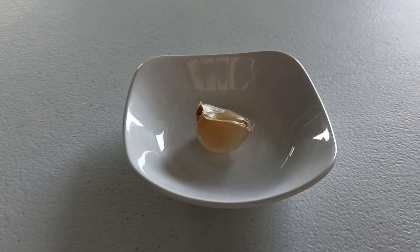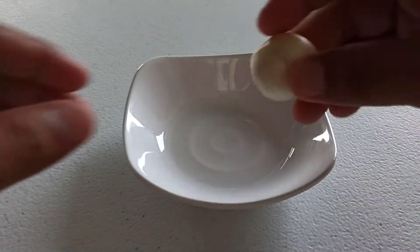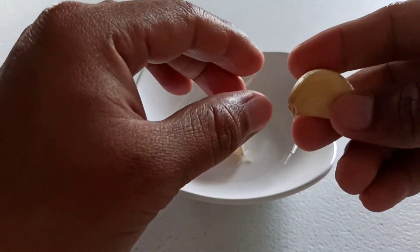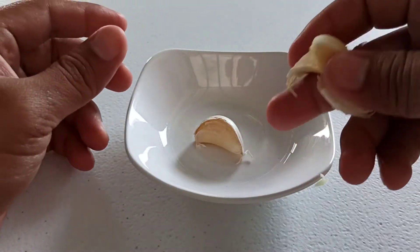Hello, good morning YouTube. Today I will show you how to peel garlic the easiest way without any tools. First, grab it, chuck it, and then press it using your thumb.